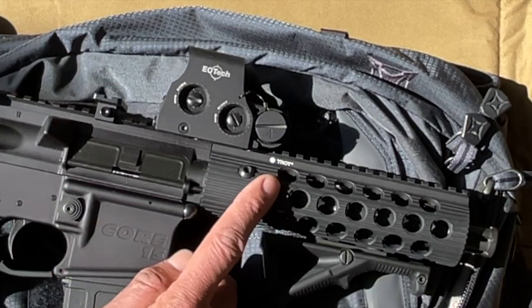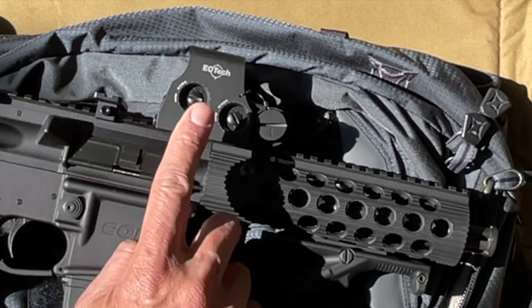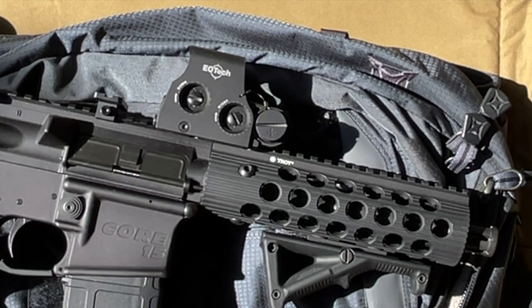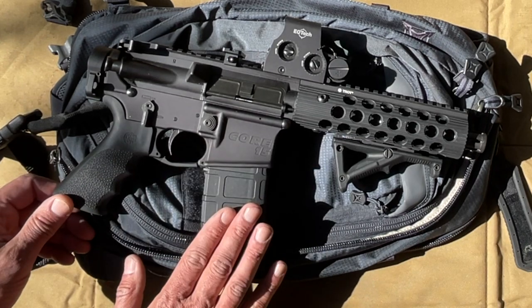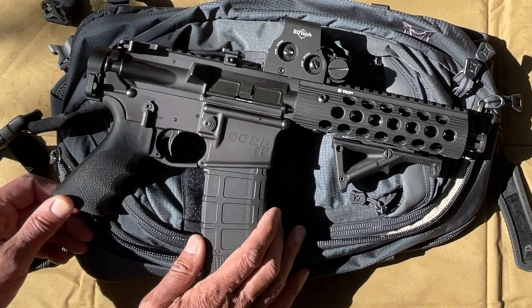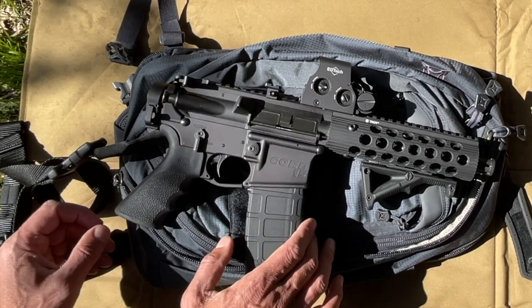The handguard is made by Troy. It has an EOTech holographic weapon sight on it and it's a Core 15 lower. It's pretty much all mil-spec parts.